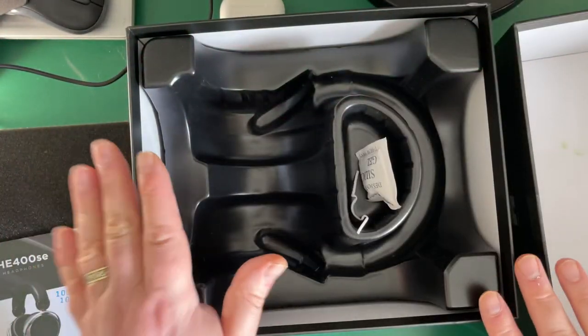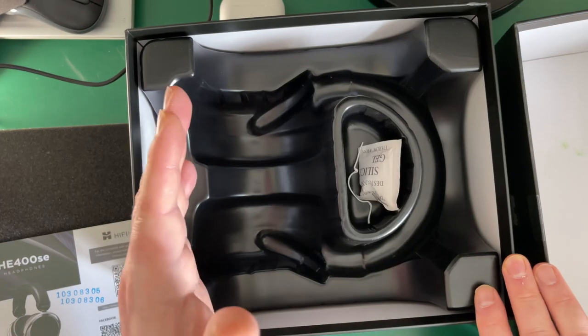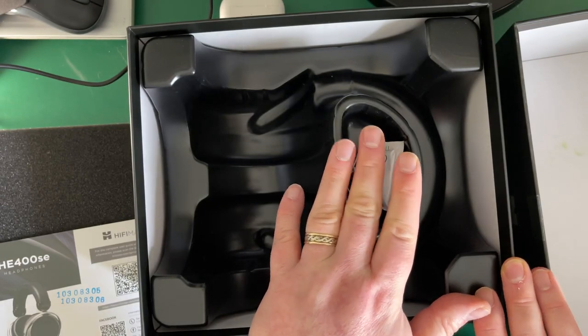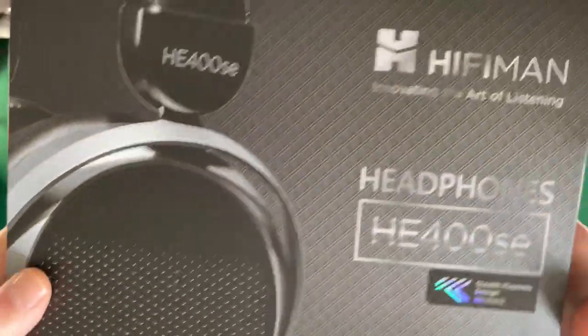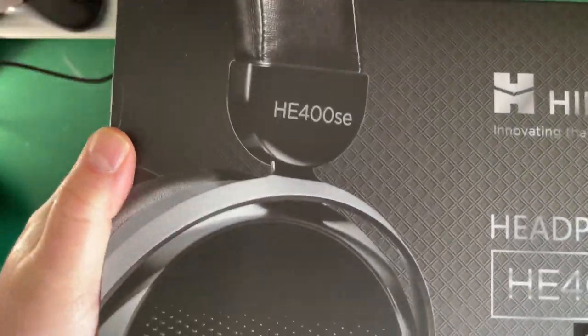If you open the box, there's nothing but the cable in there — I've already taken the headphones out for testing. The cable is there; it's a 3.5mm with a 6.3mm adapter included, and that's it. These are budget offerings at £149, so you have to expect a bare minimum in terms of accessories, but you have everything you need.